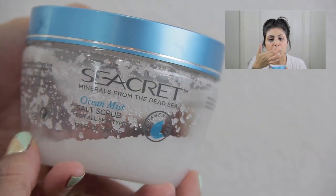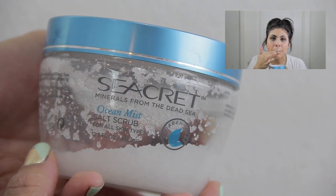The second option that you can use for exfoliating your lips is a salt or sugar scrub. I'm using my ocean mist salt scrub and I'm just doing the same thing that I do with my toothbrush — back and forth circular motions — removing all the chappedness and dead skin from both my top and bottom lip.